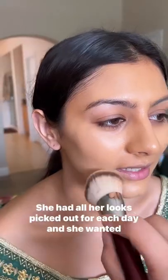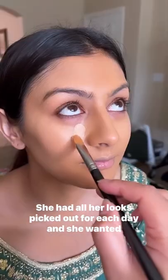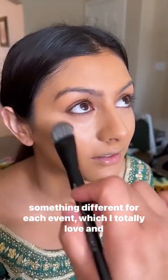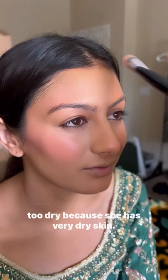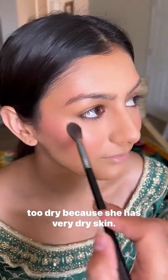Meet my stunning bride Rupika. I had such a great time working with Rupika for three of her wedding events. She had all her looks picked out for each day and she wanted something different for each event, which I totally love. Her only request was to make sure that her skin doesn't feel too dry because she has very dry skin.